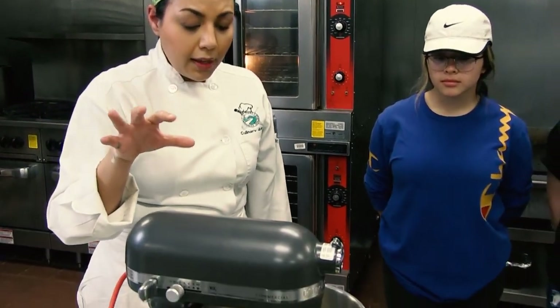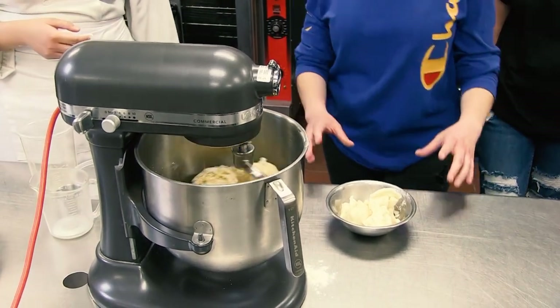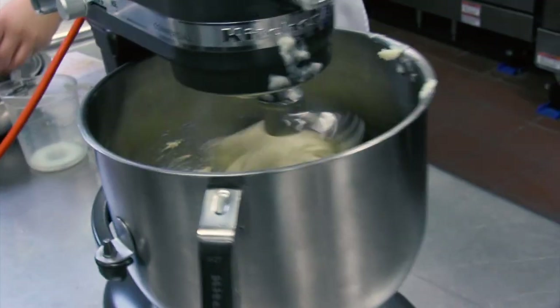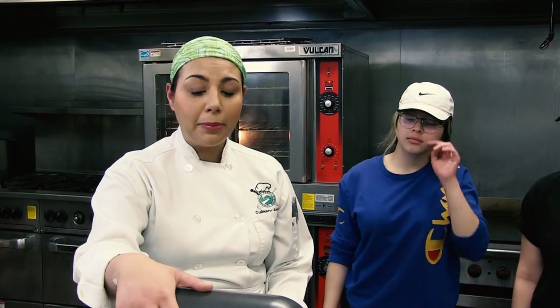You look at your bowl — it's starting to get all together, so we're going to go ahead and add the fat. At this point it has to mix for approximately 20 minutes. I highly recommend don't crank the speed on your machine too high, because you end up damaging your machine. Stay on speed 2, maybe 3, but not more than that. You have to let it mix enough to create a certain amount of gluten.